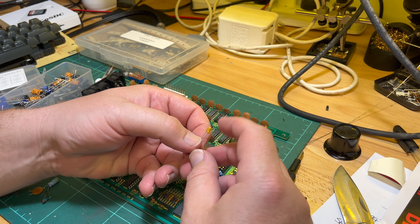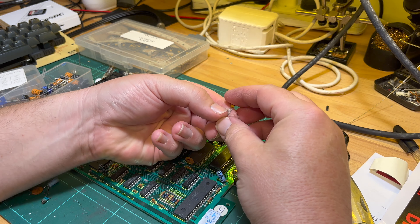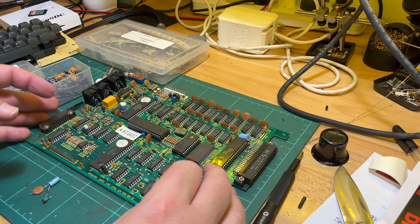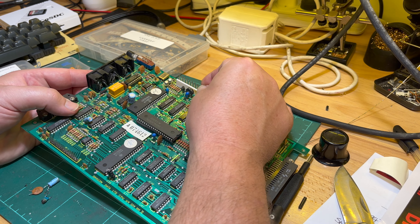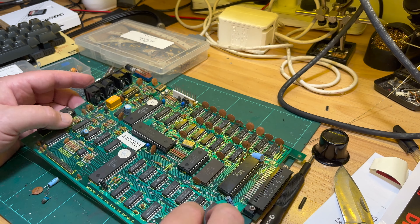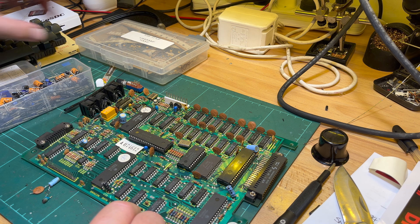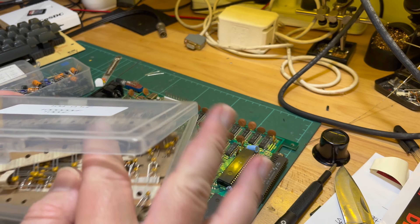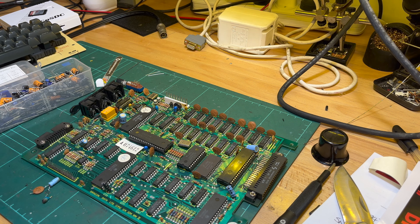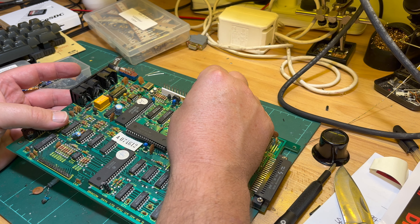Which one was the tantalum again? C11, wasn't it. Remember - the easy way to tell is the longest leg is always positive, so that one goes into C11. Then we've got our ceramic. I'd just love to replace all those ceramic discs with these little ones - I just like the board to look nice.